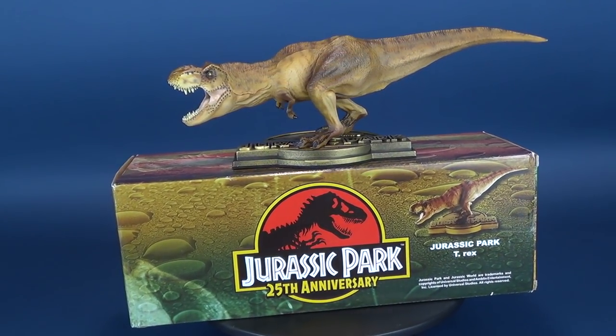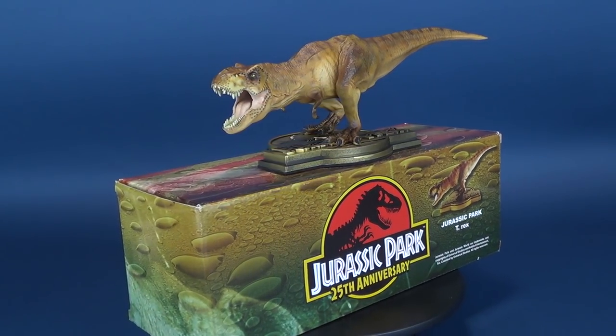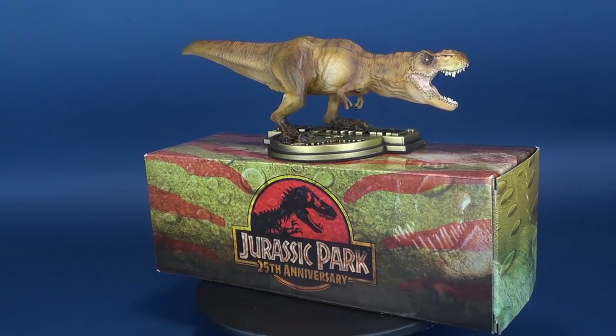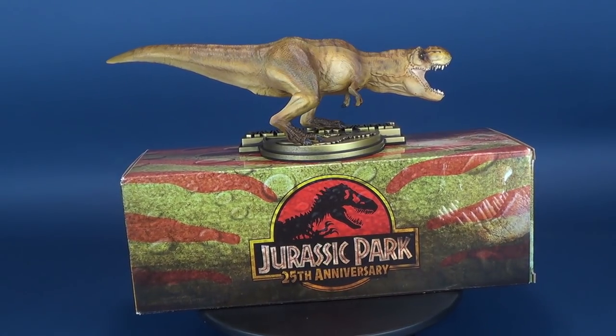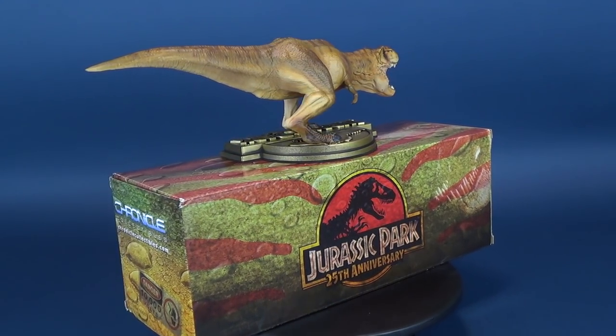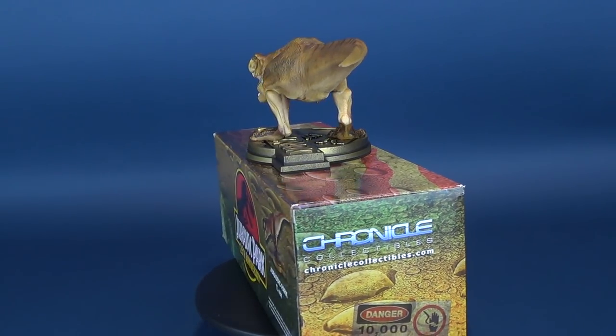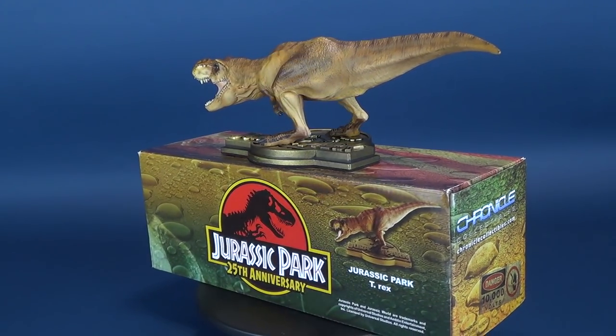Hold on to your butts — here's your look at the Chronicle Collectibles Jurassic Park T-Rex Statue. Celebrating the 25th anniversary of the classic film Jurassic Park, Chronicle Collectibles creates a smaller scale T-Rex which is perfect for your desk or office.